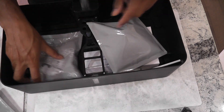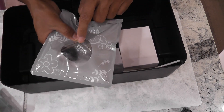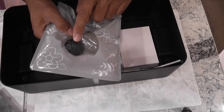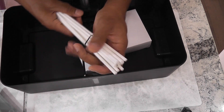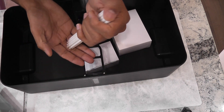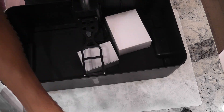Then there are pot baskets, sponges, another pack of pot baskets, germination covers, and the cover that goes on the grow deck where we pour water. Then a set of sticks — this is good. My previous model didn't come with support sticks; I had to use sticks from my other systems, but this system comes with support sticks. That's really good.